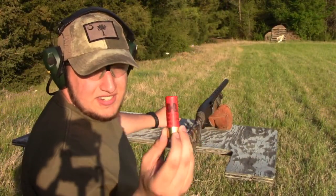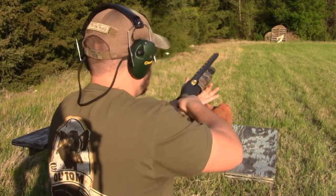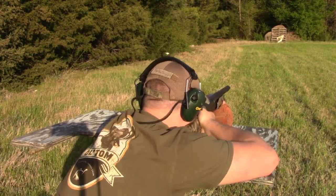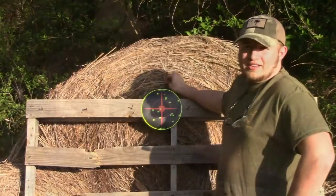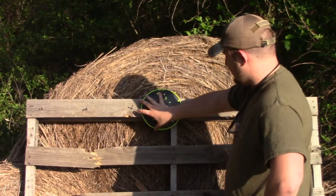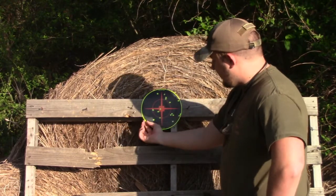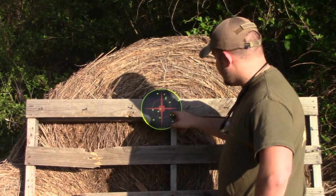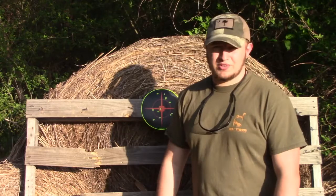All right guys, so the next shell we're going to be shooting is the number six — this is the Hornady Heavy Magnum — at 40 yards. The pattern is actually pretty good. It's kind of favoring to the right a little bit, but for the most part it's in the center. We have 18 pellets in the target, so it's better than the past two shots. Let's load that triple beard up and see what it does.